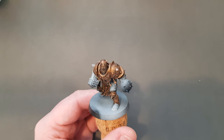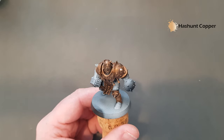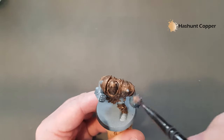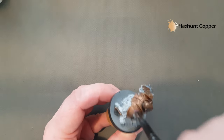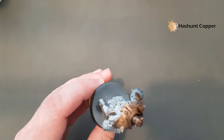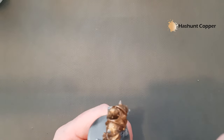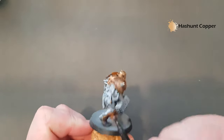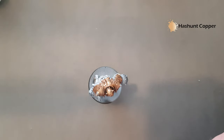Once the Nuln Oil is dried, we're just going to rough up the armour a little bit. The colour we're going to use for this is Hachette Copper. I've just got a really old dry brush and all I'm going to do is stab at the armour — just like that — and do all this on the armour. Don't worry if you get any of it on the trim. What this will do is give a really subtle highlight and the impression of distressed metal underneath. The next colour we're going to use is Stormhost Silver.